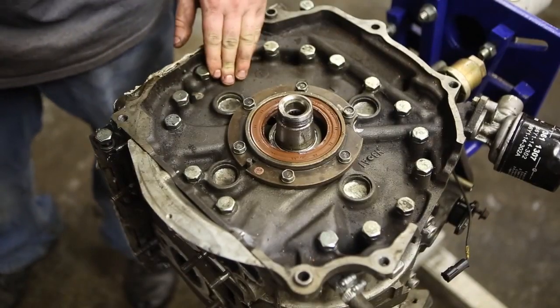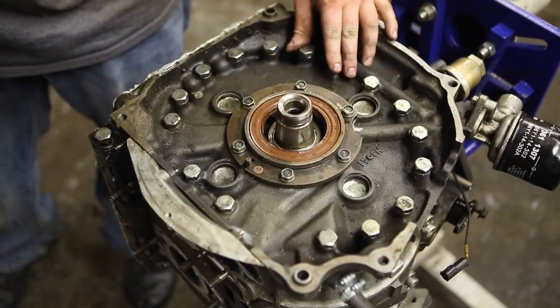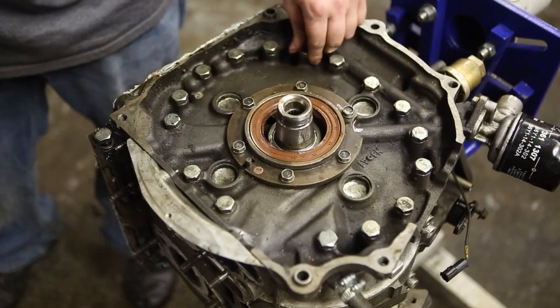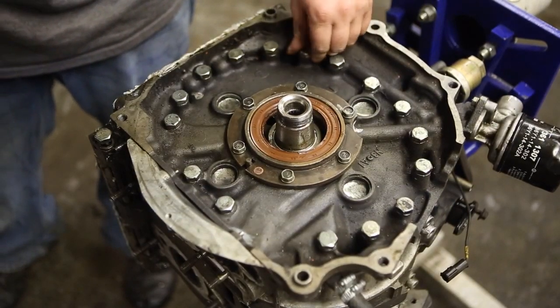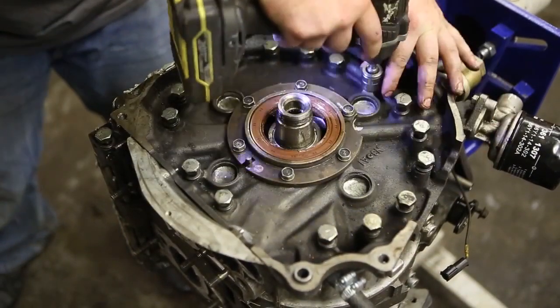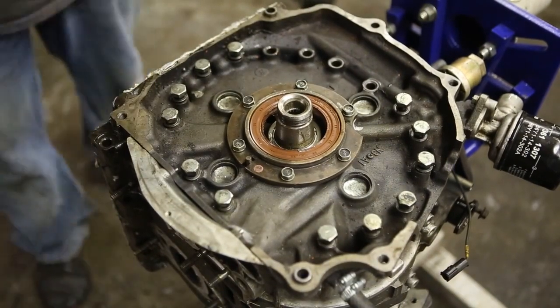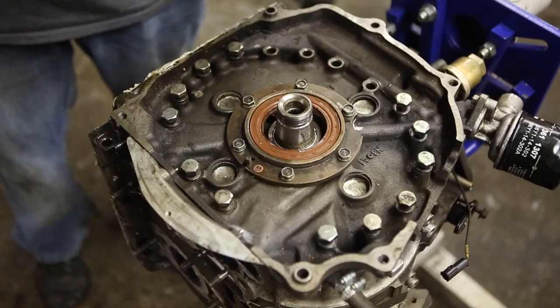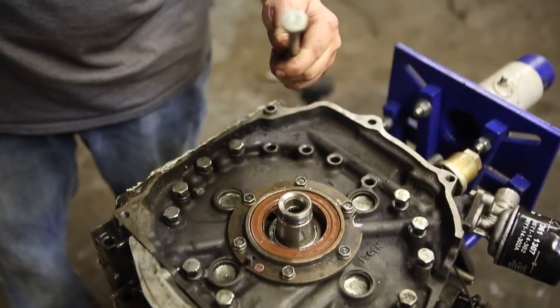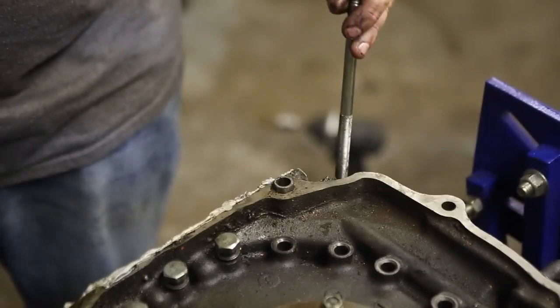Now it's time to take out the tension bolts — these are 17mm. You can use an air impact; in our case we broke them loose with a ratchet first, then took them out with an electric 3/8 impact. There's a tension bolt with an M on it — this bolt is a specific length for a certain spot and it goes down in the left corner.